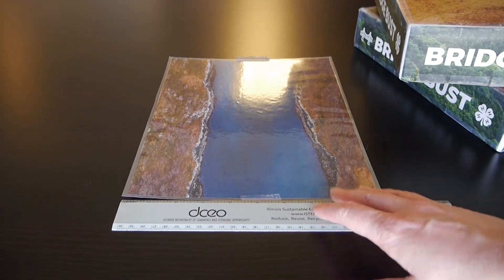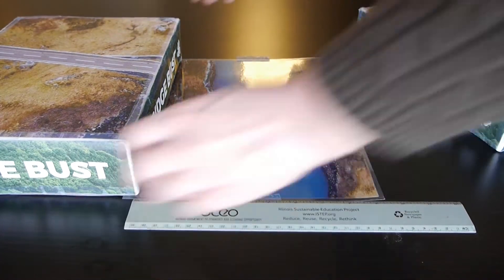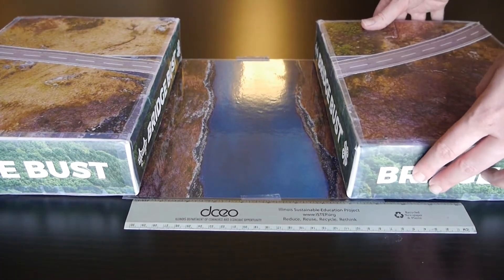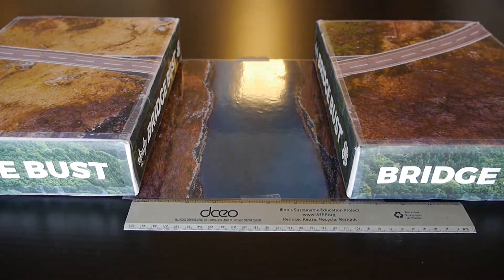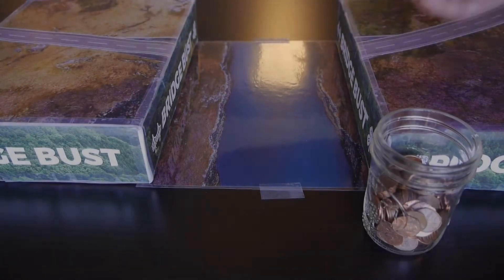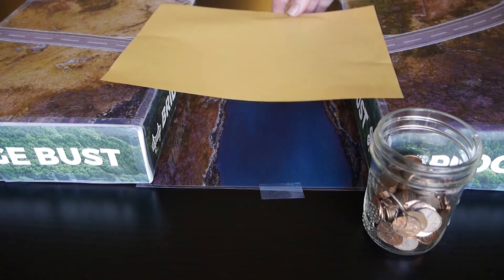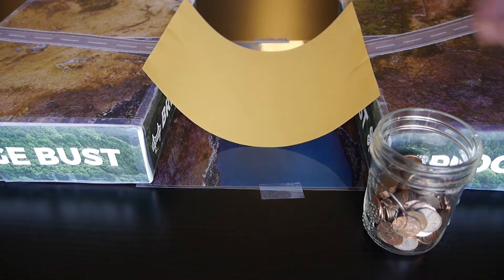First, grab your books or boxes and place them 8 inches apart. These will serve as our bridge piers. We're going to be building a span bridge. Next, grab a piece of paper and place it lengthwise from one box to the other. The paper should be centered over the space between the boxes so that roughly the same amount of it is resting on each box.